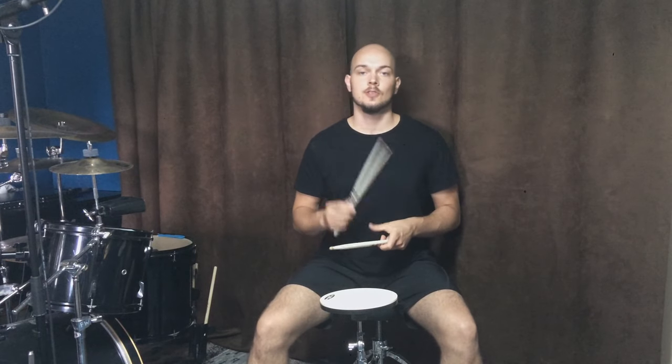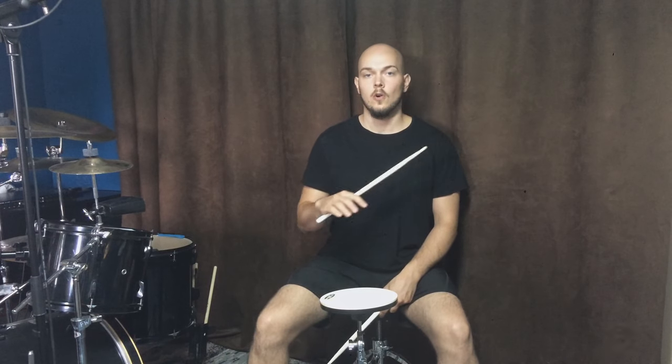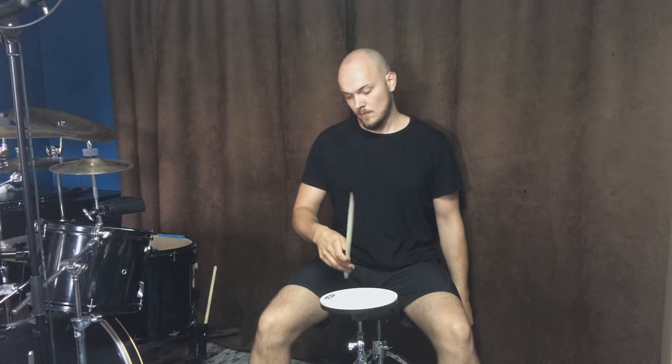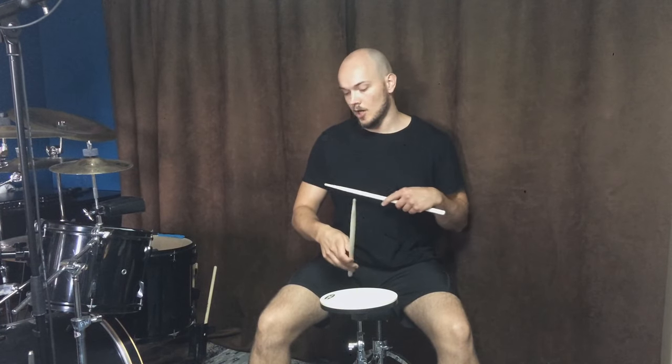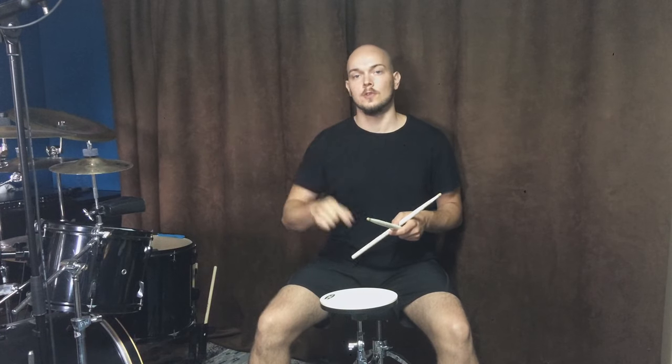As you can see, finger technique is basically bouncing your stick over a pad or drum head using only your fingers. Because of this bouncing movement, you cannot use this technique while playing in slow or middle tempos. A perfect tempo that allows me to play it is 180 BPM. Notice that my arm and my wrist is almost not moving at all. I'm using only my three fingers to bounce the stick and I hold it with my two first fingers.